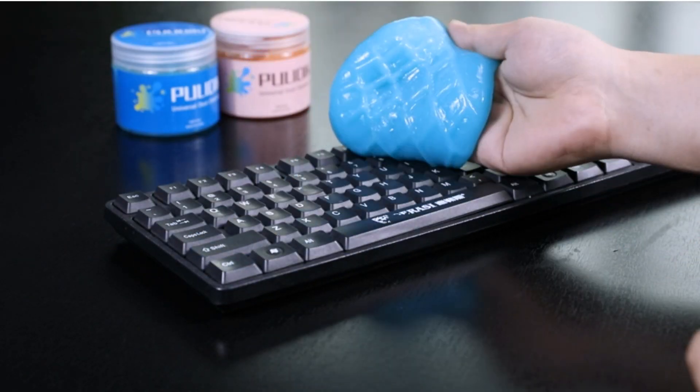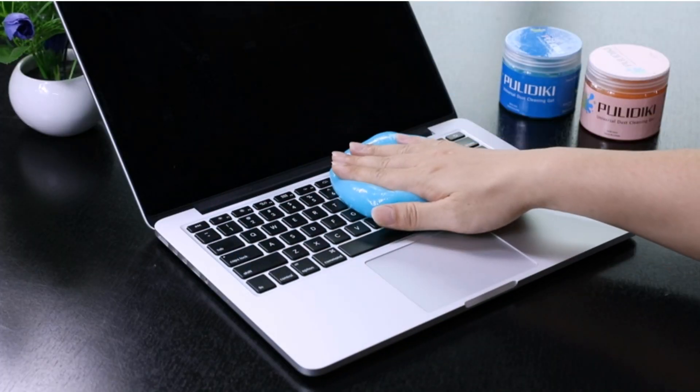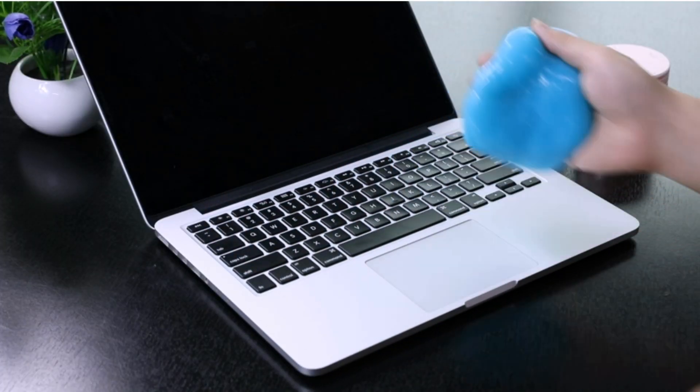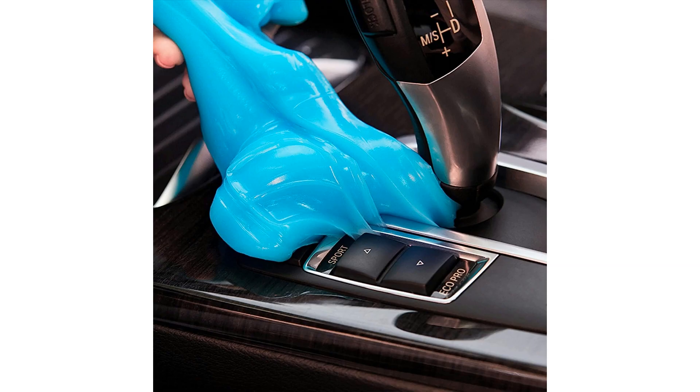The Politici Car Cleaning Gel is a versatile and non-toxic cleaning solution that revolutionizes the way you clean your car's interior and delicate electronic devices. Its unique formula is flexible and easily molds to fit into hard-to-reach areas, such as car crevices, auto air vents, and keyboard gaps, making it an ideal car crevice cleaner and electronics cleaner, all in one convenient package.